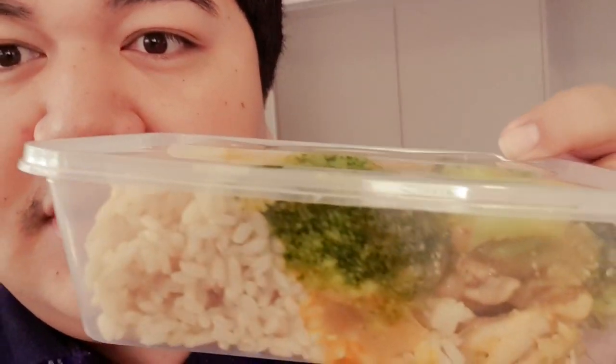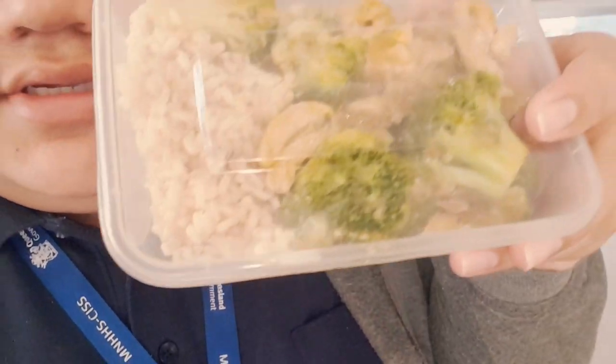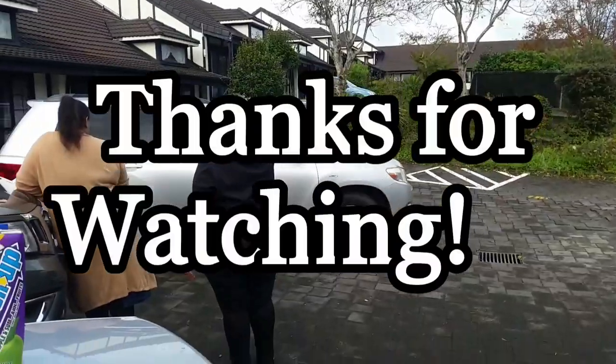So there you have it guys — my very own makeshift meal prep. Pretty much just four main ingredients: brown rice, broccoli, chicken, and some spices, as well as some onions just to add flavour. There you guys have it — a nice meal prep for the week. Bye!